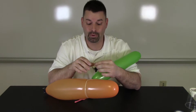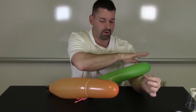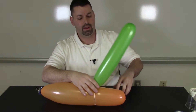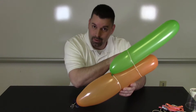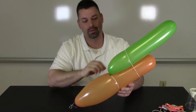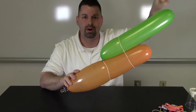Now this next part can get tricky — you might even need a friend to help you out. I'm going to take a slightly larger rubber band and slide it over my green balloon and my orange balloon so that they line up to look more like a rocket. It's definitely easiest with two people: one to hold the balloons and another to put the rubber band over top. I had to slide this rubber band further down because it kept popping off, so it is a process.